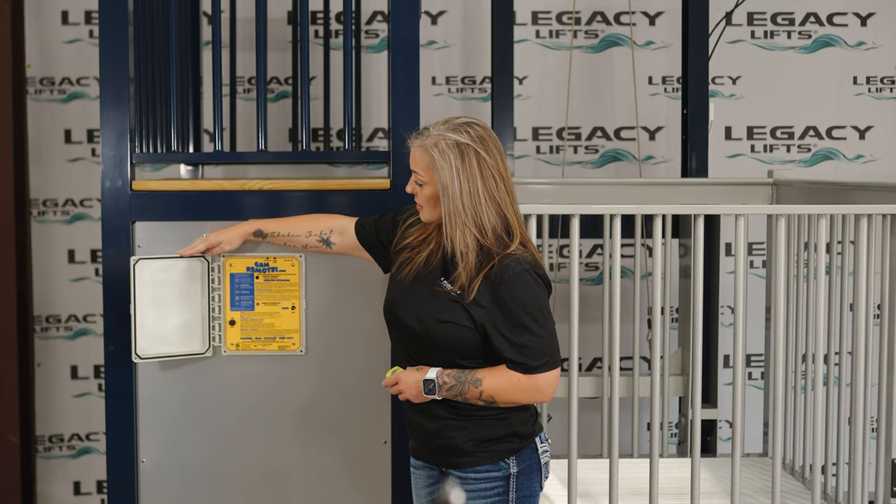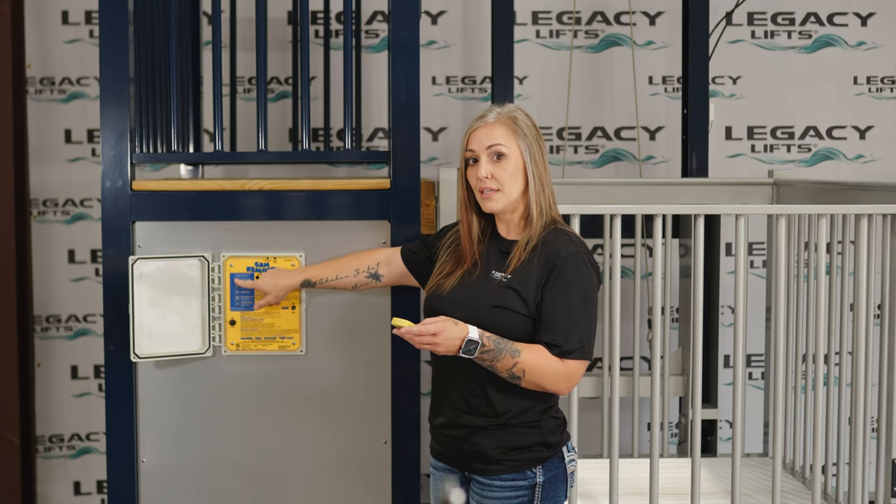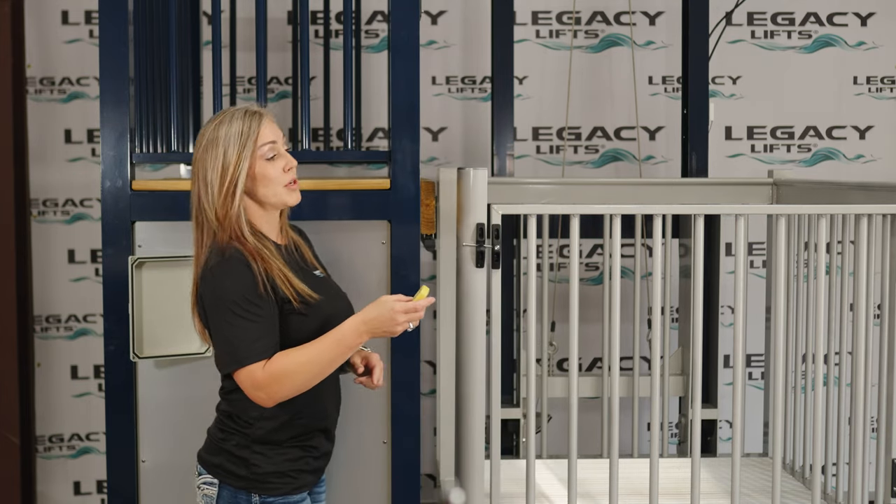You'll open the control box, find the learn clear button, press the button, and within five seconds hit the down button on your remote twice to program your remote.